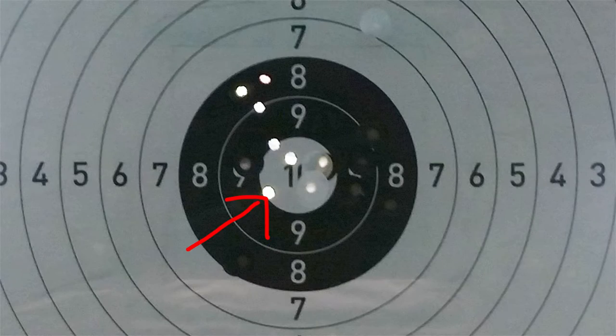You can see there's one bullet hole on the lower part which wasn't in the group. This was one cartridge that had nearly no resistance when I was chambering it. I shot it and confirmed that this was indeed the bullet hole that came from that cartridge.